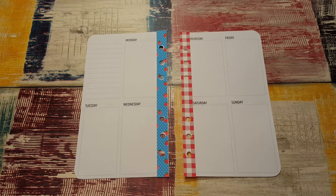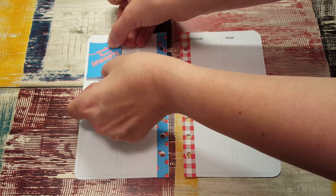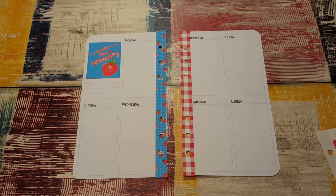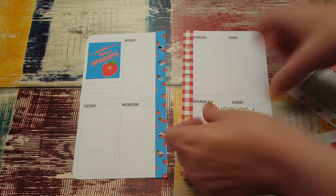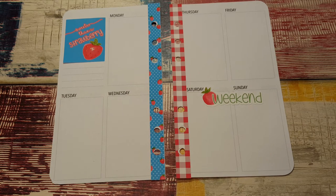We are going to put this really cute full box up here. Should I start down here? That is so cute. I get a little too excited sometimes. I love this little weekend sticker — I'm gonna scoot it over just a hair and push it up so I can put it right there and you can still see the words.